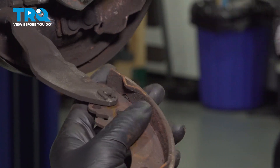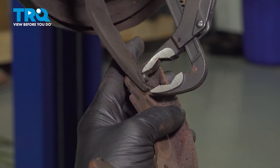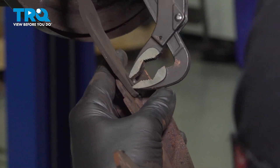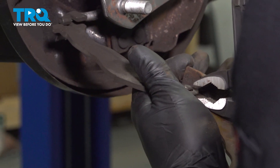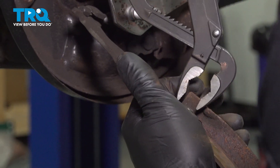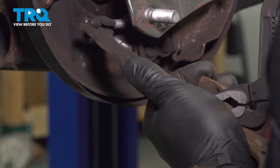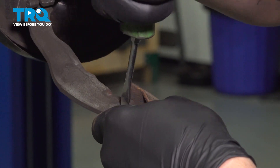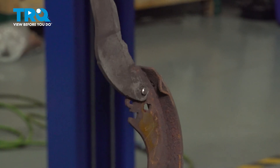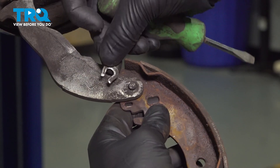Using a pair of pliers, we're going to put one jaw on the top of this pin right here, then squeeze the front of this horseshoe clip and pull it off of that post. Fully remove that clip. Used a flat blade screwdriver and twist it off of this pin, and removed the horseshoe clip.